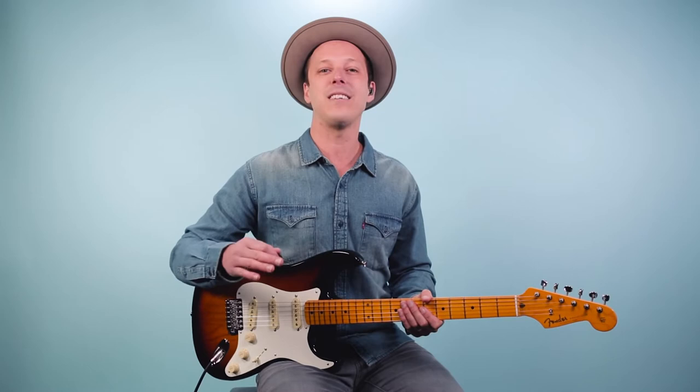Hey friend, John McLennan here, and in this video I'm going to share with you how to play I'd Rather Go Blind, as recorded by Etta James on guitar. Now this is a classic rhythm and blues tune that's been recorded by a ton of people, and the cool thing about it is you only need two chords to play it. I'm going to break it down for you top to bottom — we're going to go over that intro lead part and then get into the chords as well.